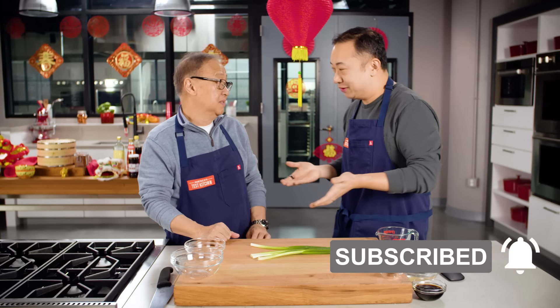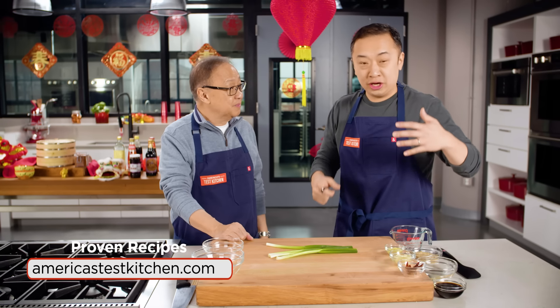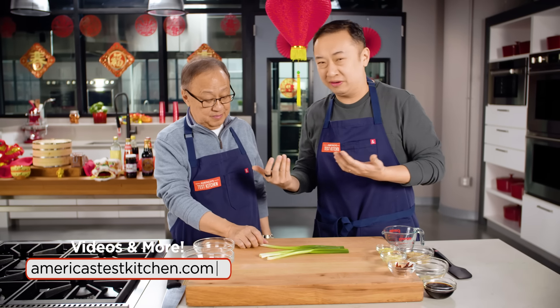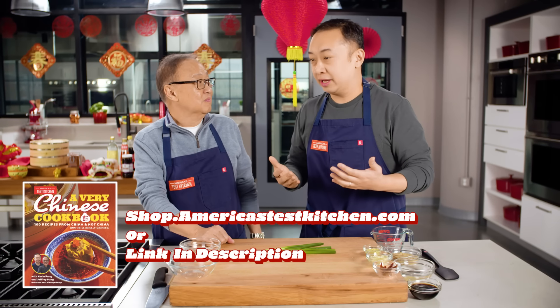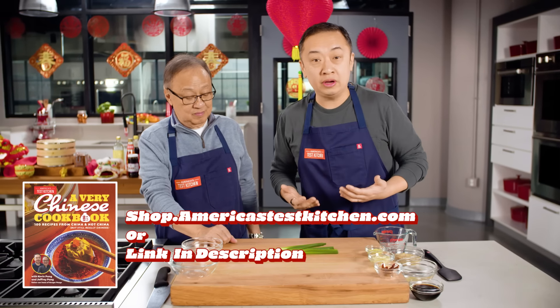We have breaking news for you: Mongolian beef is not from Mongolia. In fact, we never had this growing up in Hong Kong, because that is American Chinese food. There's a lot of these dishes that are new to us — we never really had crab rangoon or chopped soup growing up. But we've learned to love and appreciate American Chinese food, and Mongolian beef is one of our favorites.